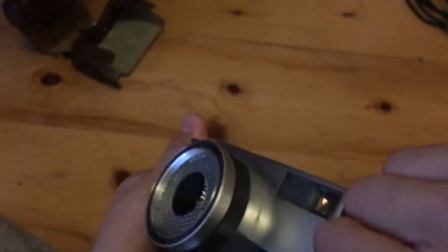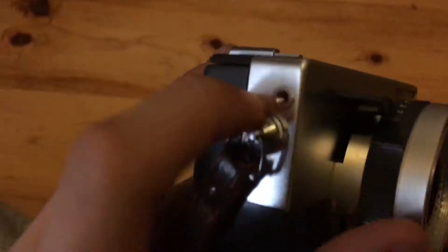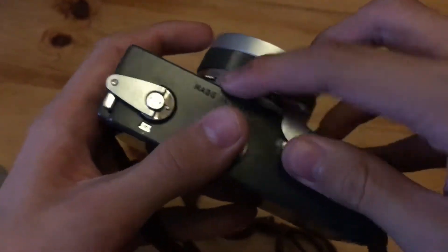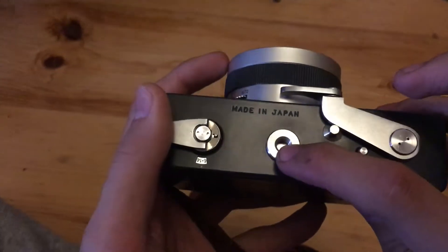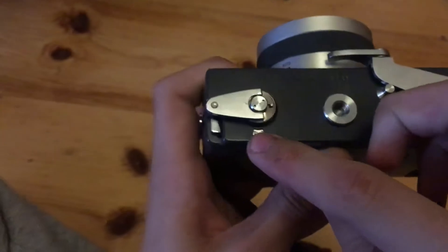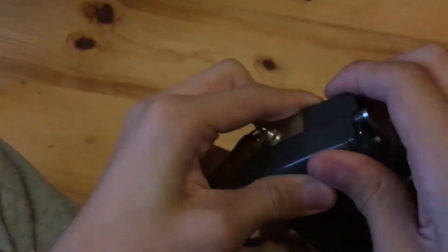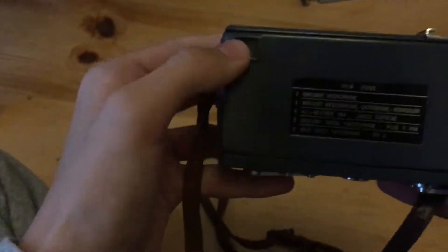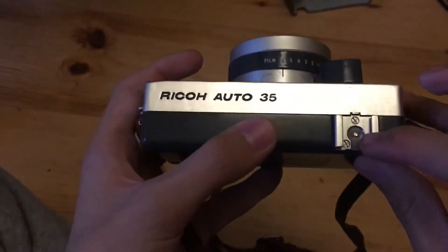On the sides we have the detachable strap lugs; on this side we also have the cable release socket. On the bottom we have the folding advance lever, the rewind button, the tripod socket, the rewind crank, the frame counter, and the back door release lever. On the back we have the viewfinder and the film guide, and on the top we have the nameplate and the hot shoe.